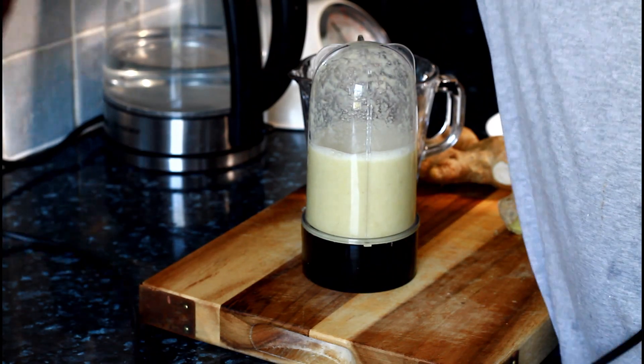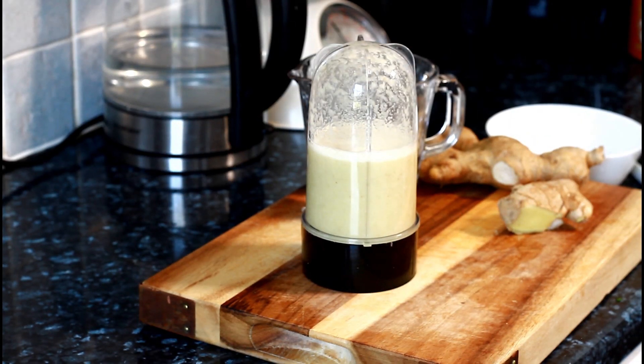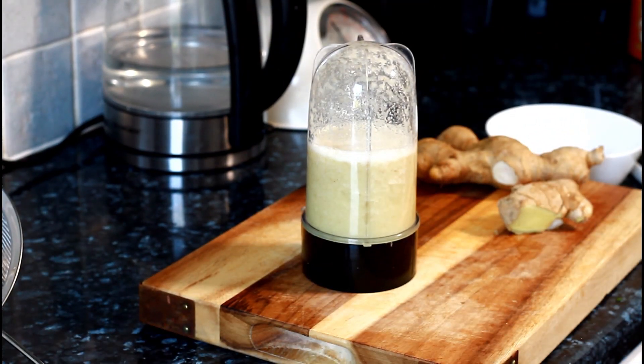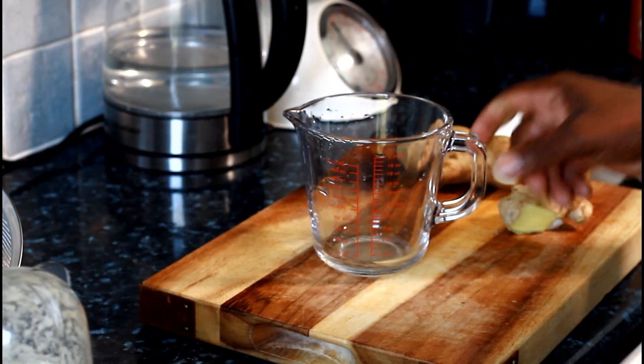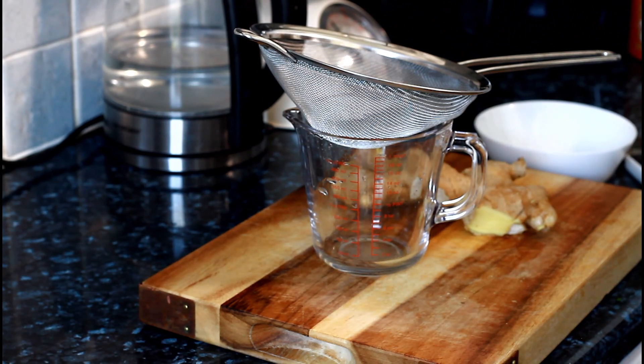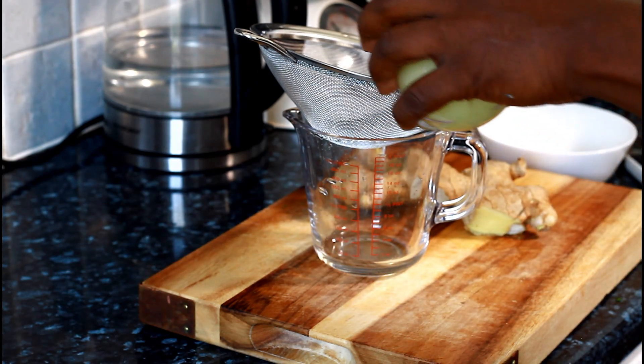When you're making ginger water you have to blend it perfectly — you really have to blend it perfectly. Next I'm going to just strain it off like this. This is my little recipe: ginger water, and it's good for weight loss and detoxing the body.